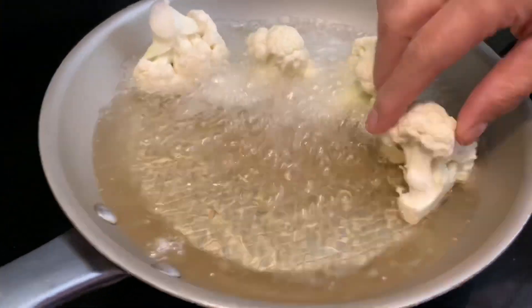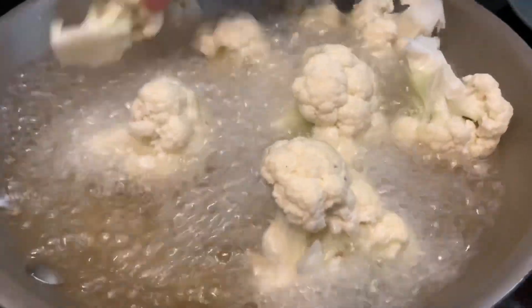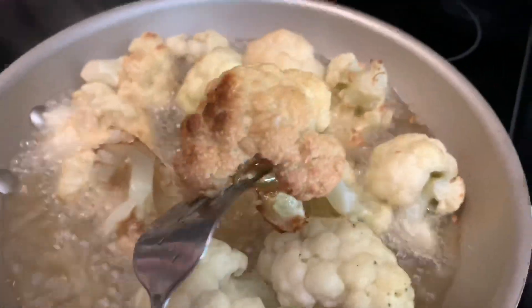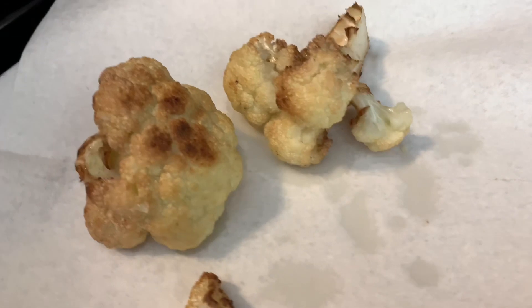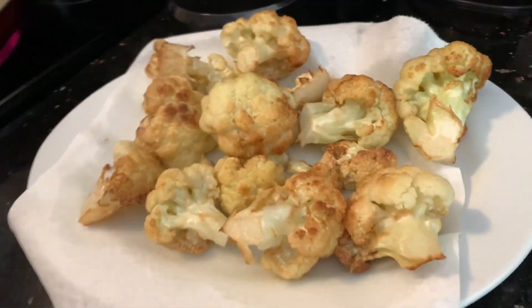It could be more or less depending on your meat. While the lamb is cooking, I went ahead and cut my cauliflower into medium-sized pieces, preheated some canola oil, and I'm going to be frying these to a golden color. You don't want them to be too dark, just a little golden. Once they're all fried, set them aside until the meat is ready.